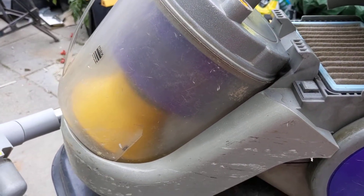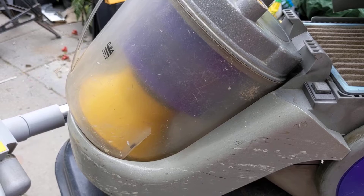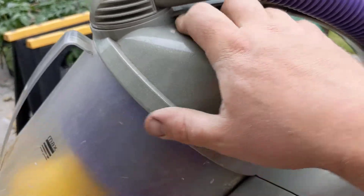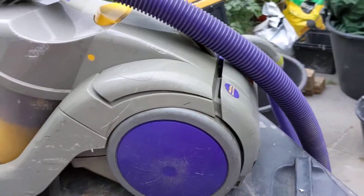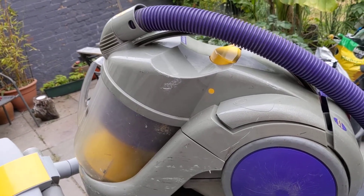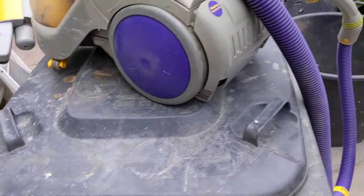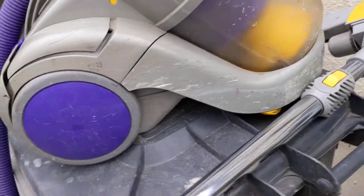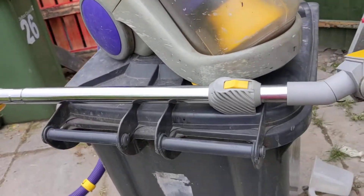My mum probably got this in about 1998, or just before that. It's probably been in service until about last year, so probably over 20 years — well over 22 years — it's been in use. So yeah, it's an interesting model.